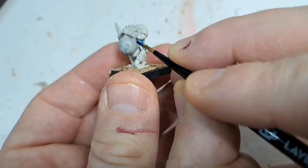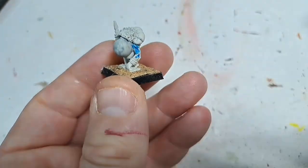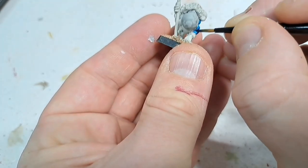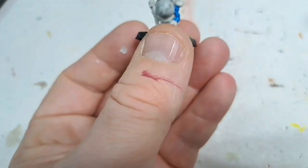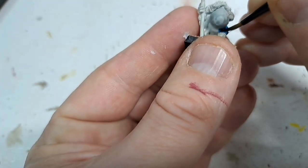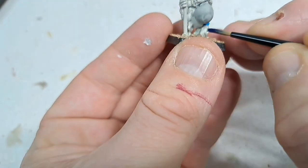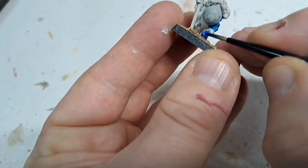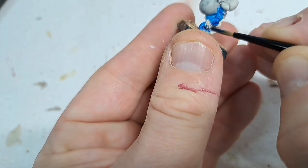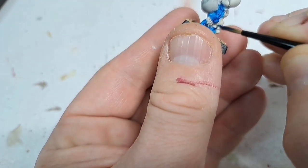Moving on to the second colour, we used Talisar Blue and I've put that all over the skin area — so down his arms, down the back of the model and indeed its legs. This is quite a deep, nice contrast paint to use on the model. It's going to run into the recesses and look quite nice. It's quite a rich royal blue type colour.